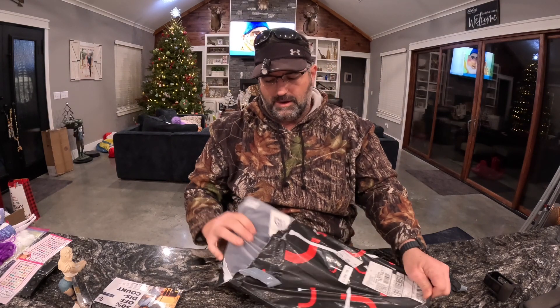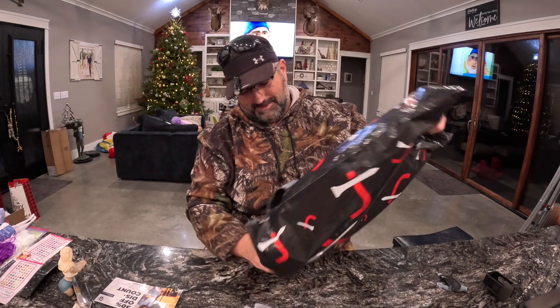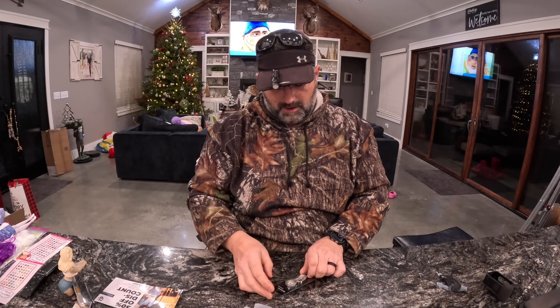Looks like we got some more wintery stuff. Looks like we're continuing the winter collection. I got some Gram Luxe things.